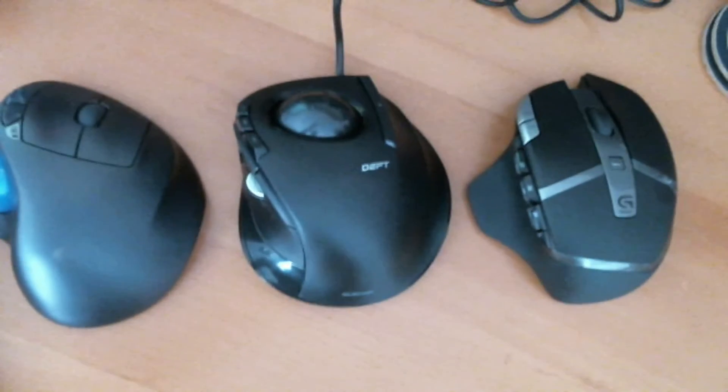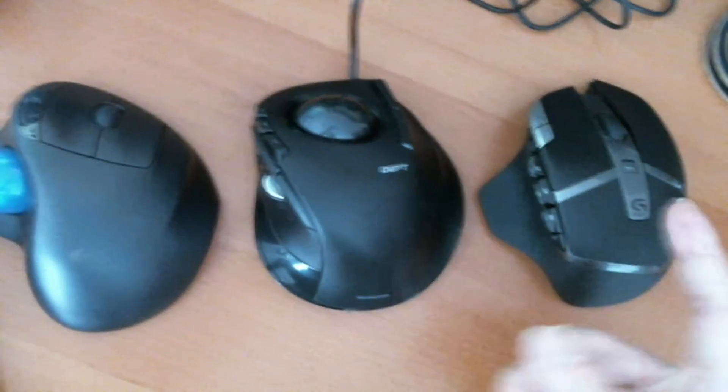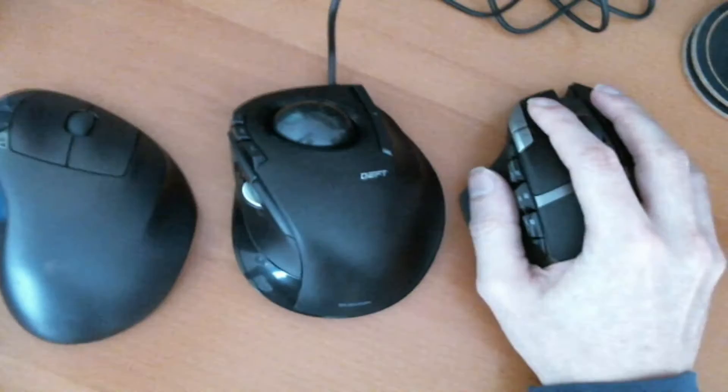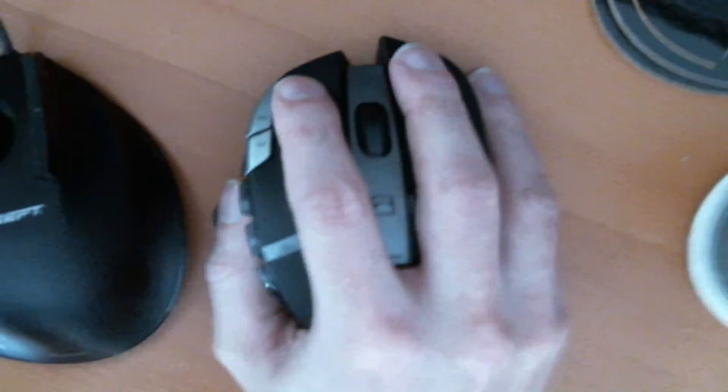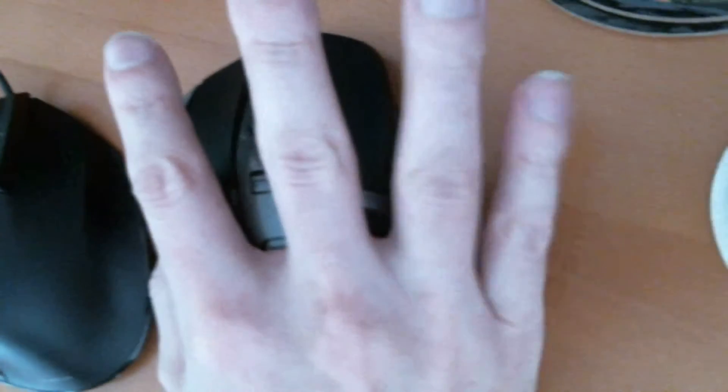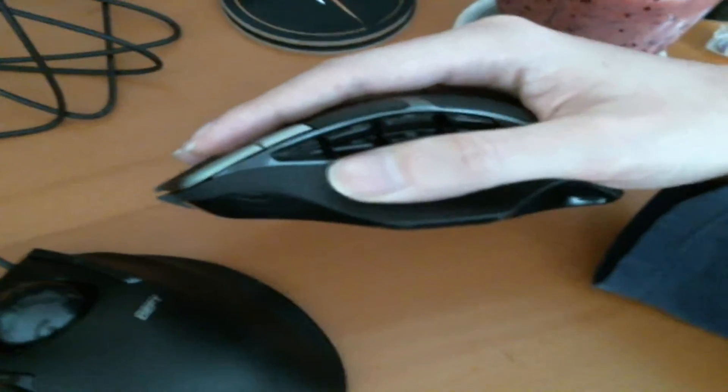They're all lined up and they're all around the same size. This is a Logitech G602, just so you can see the grip — fingers extend to the end and off the sides. Side view, my finger goes almost to the forward tip.